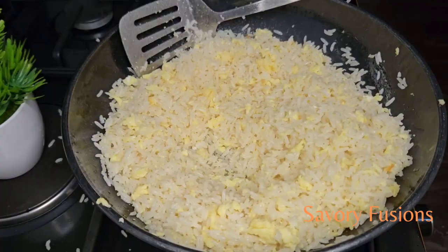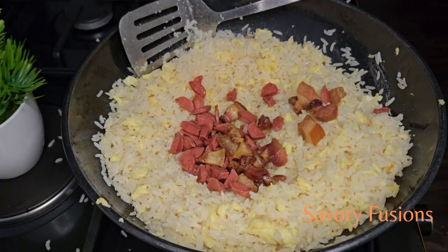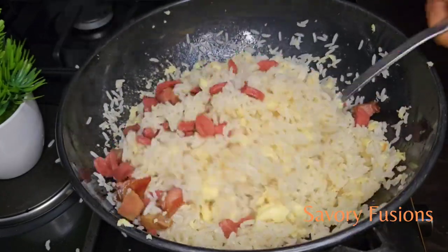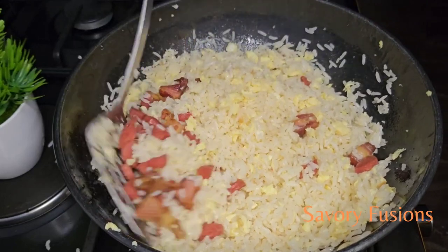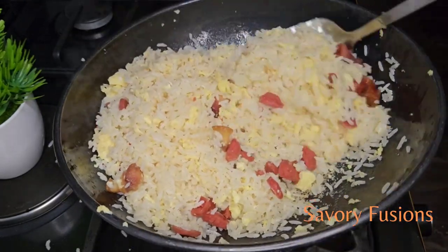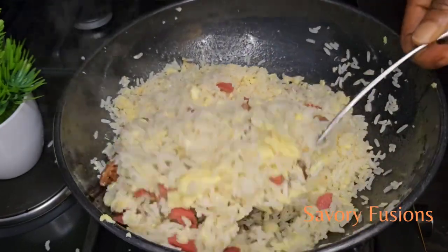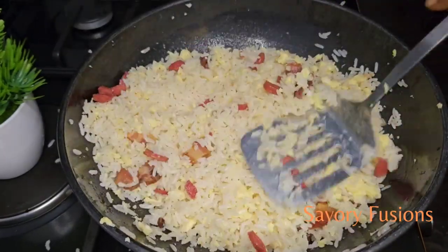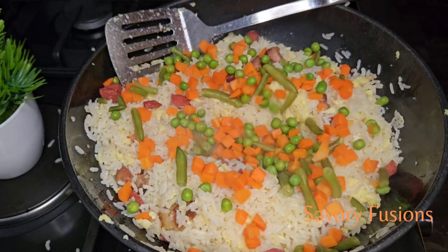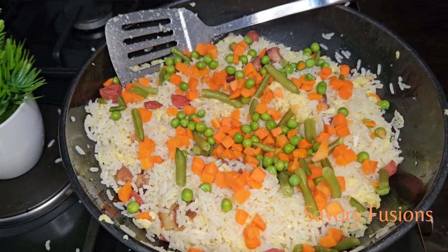We are now going to stir fry all ingredients one after the other and we're going to continue tossing and turning for two to five minutes. Here I have some frozen veggies which are carrots, green peas, and green beans — I'm going to add those in.